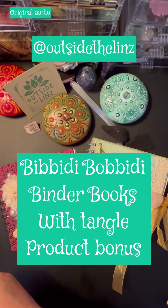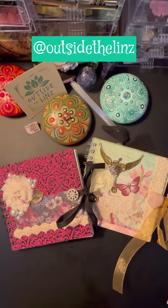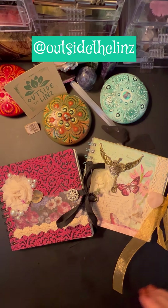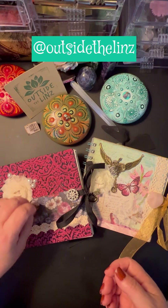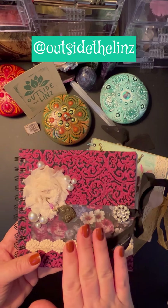So here are my Bippity Boppity Binders. I showed them first on my live and I'm going to show them to you because the things I create are selling out fast, and that's wonderful, but I just want to make sure people can take a look.